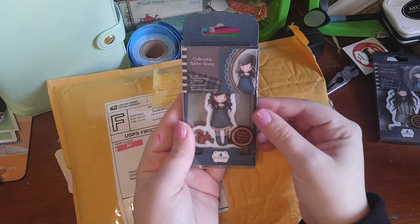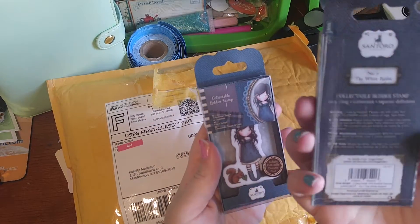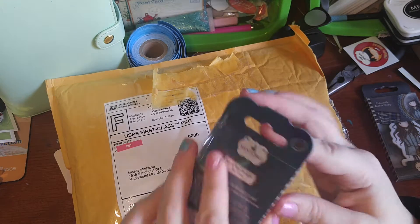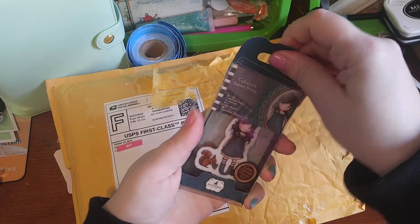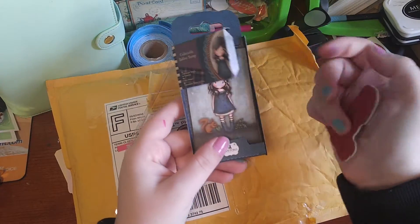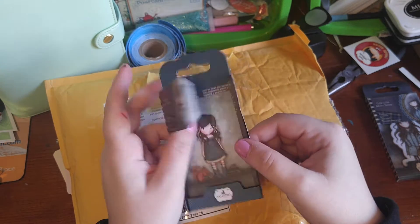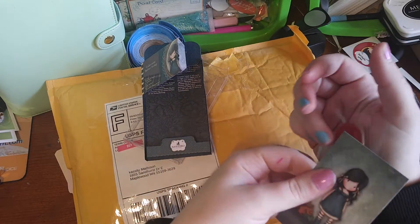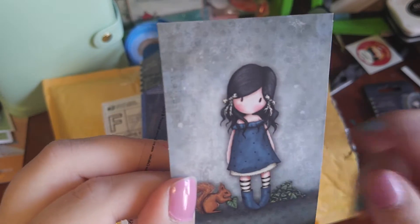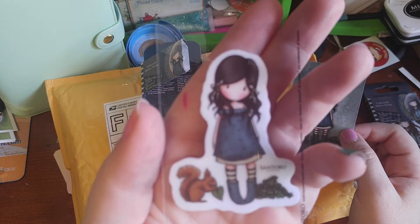Then she sent this one which is number 11 — You Brought Me Love. The White Rabbit was number 7. She's just adorable. Look at this — they're packaged so nicely. It just opens up and I can put it back to package them back up; I'll probably end up keeping these in here. So there is You Brought Me Love — adorable little girl with a whole bunch of leaves in a heart shape.